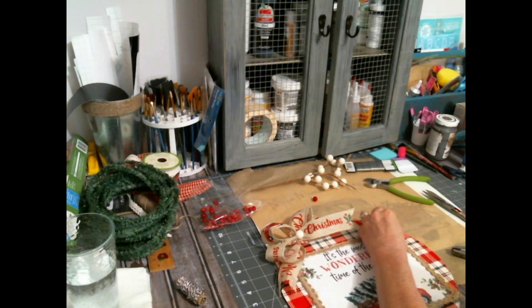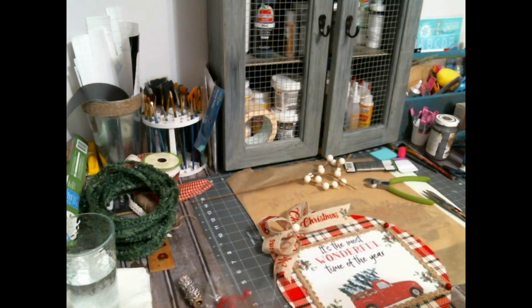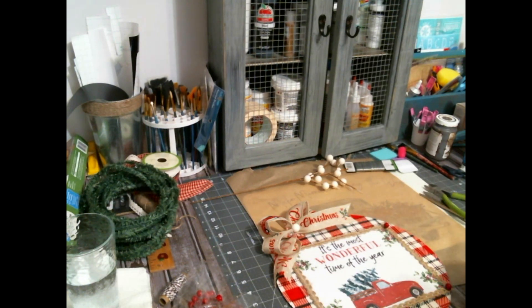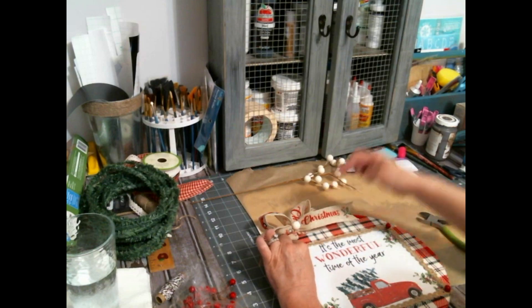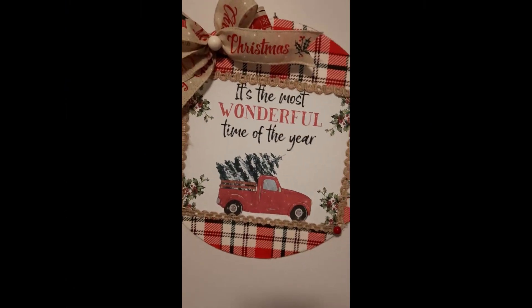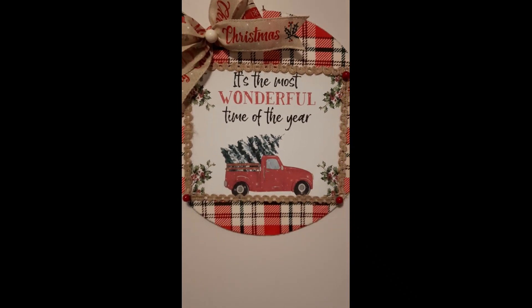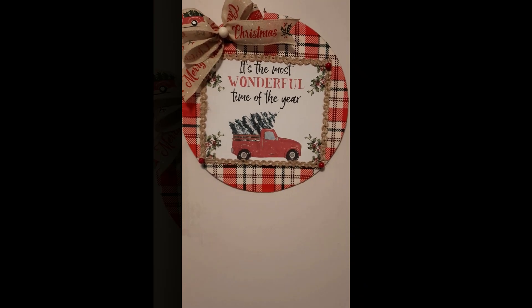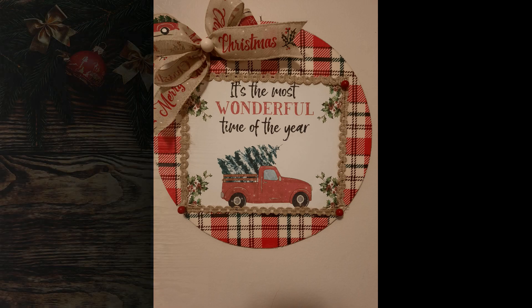I had never been able to get that burlap trim at Dollar Tree and I don't remember where I found it. I was out of town and was able to get some ornaments — I plan on doing something with those. I think that turned out cute. I put a little hanger on the back — I don't show that because it's redundant. I just use jute twine, tie some knots in it, and hot glue it. I think that's cute.